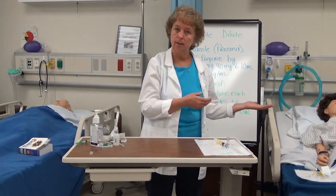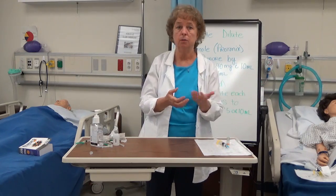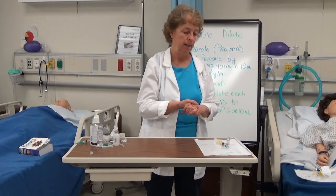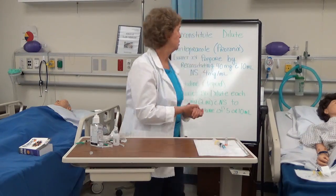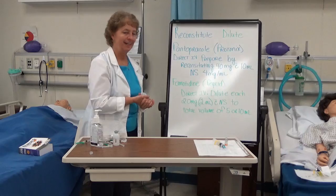If the patient has a running IV, I may need a flush or more than one flush if they have an adapter. That concludes my video on reconstituting or diluting IV push medications.